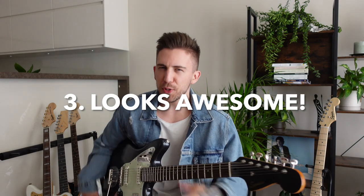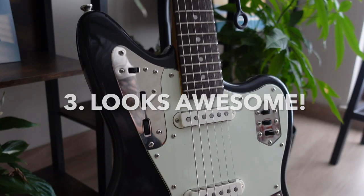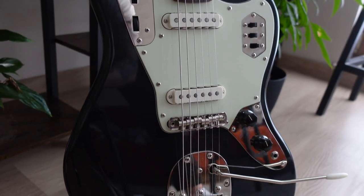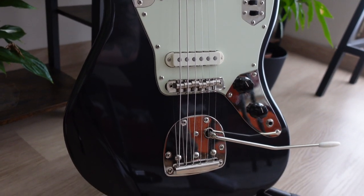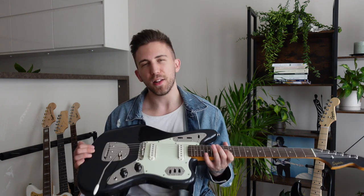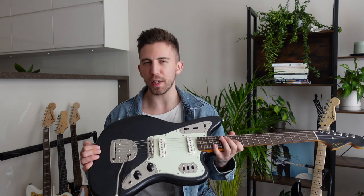Reason number 3 — it looks pretty damn awesome. Let's be honest, we like to play on guitars that look good. There are a few different color versions available, but when I first saw this dark grey color with the matching headstock, I just immediately felt the need to add it to my collection. Let me know in the comments what you think about that color.